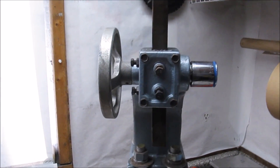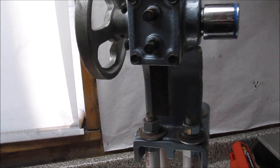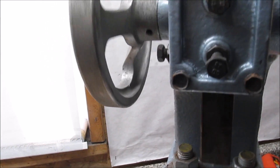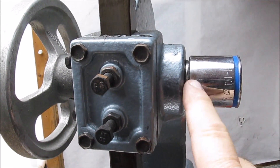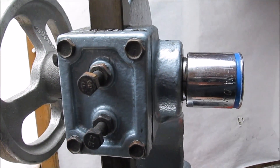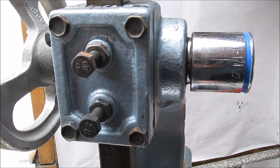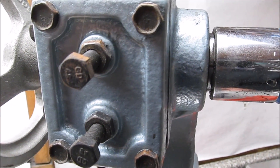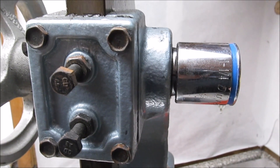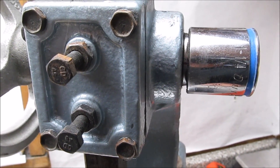With my modified one-ton arbor press that I detailed in a project in the article section, I ground the handle end of the horizontal shaft in the press to a hex shape that accepts a one-and-a-quarter inch socket wrench. That allows me to use a ratcheting socket wrench as a handle, which is convenient when I'm using the press.